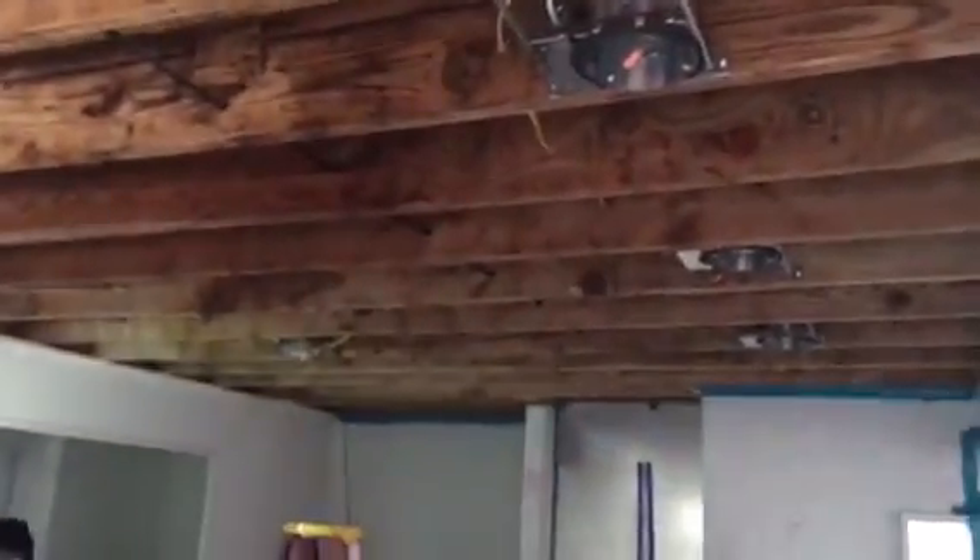Here we do another insulation and drywall video. There's a little bit of water damage from the ceiling which caused the existing insulation and drywall to pretty much deteriorate. So now we're going to be replacing it — installing new insulation and drywall to cover this up. That's what it looks like so far.